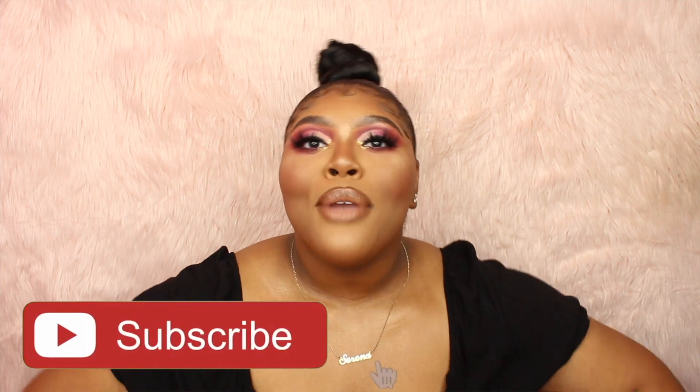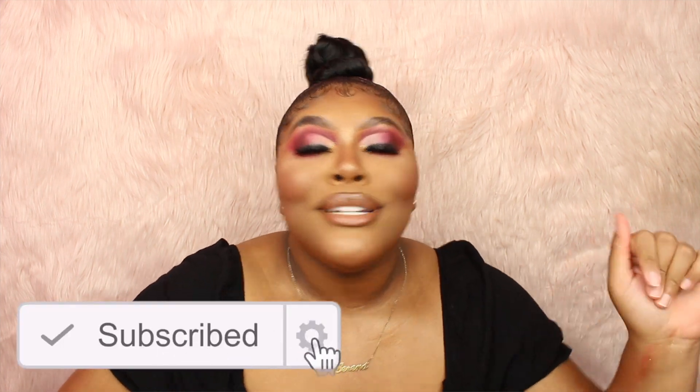Y'all, that wraps up this review slash tutorial. I really hope you guys enjoyed it. If you guys aren't subscribed to my channel already, be sure to subscribe and click that bell notification button so you're notified every time I post a new video. Also follow me on my social media sites — they'll be linked down below. I love you all so so much and I will see y'all in my next video.